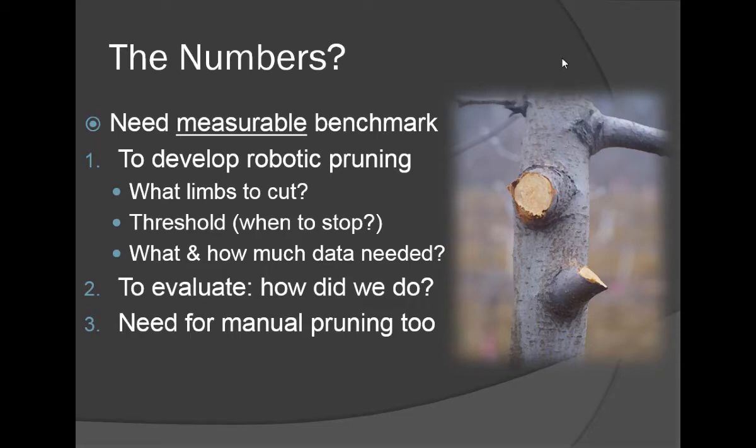Historically, as horticulturists, we've given engineers some pretty tall orders, and they've oftentimes been unable to fulfill our desires as far as mechanization and automation in tree fruits. But as we move into higher density systems with simpler tree canopies, I believe we're finally giving them targets where we can give them data about how to prune. There is a science to pruning.